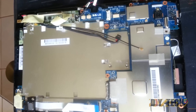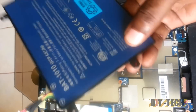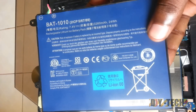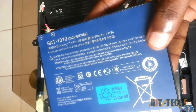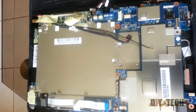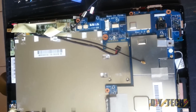So now as you can see we have actually disassembled the unit. This is the battery in case you are interested — you can see the specifications. You have to disconnect it from the motherboard. You can do this repair yourself, or you could go on eBay and they will charge $50. So to save yourself some money, you can do this yourself.